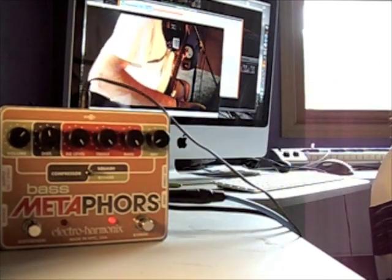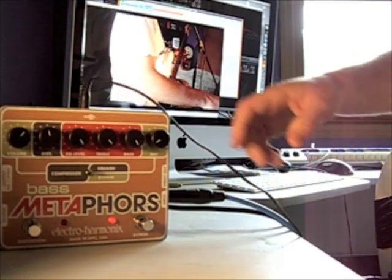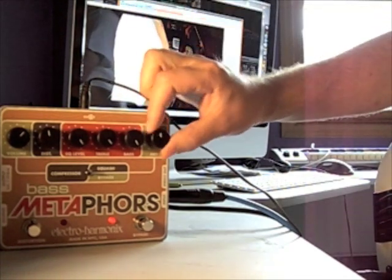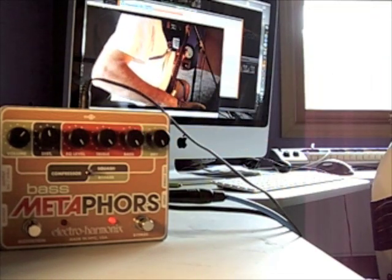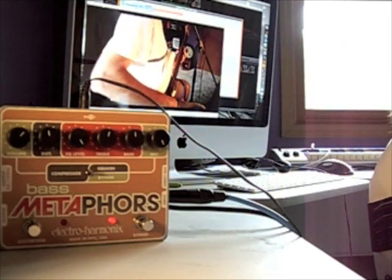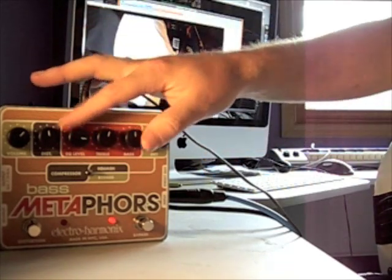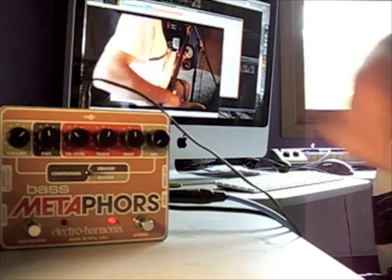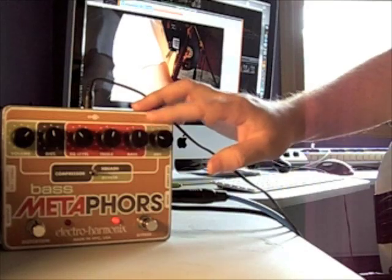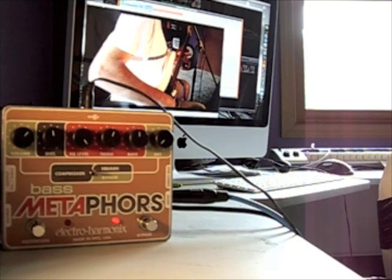Hear that added bass there — be careful, it'll start a little bit. Dry is what it is. That's the basic part of the EQ circuit.